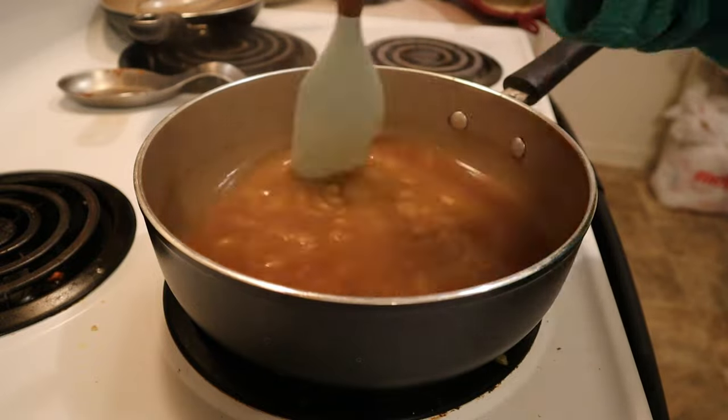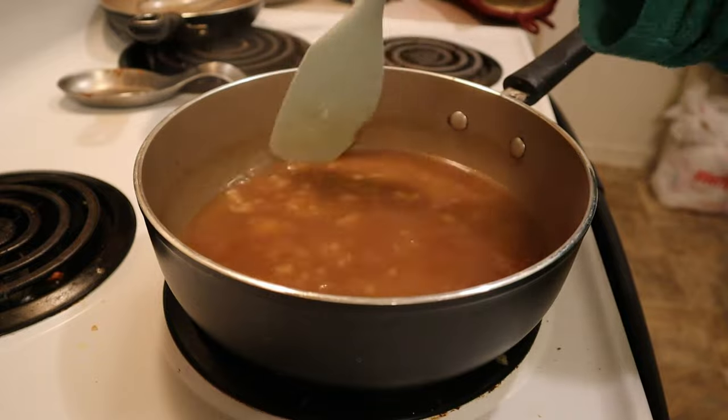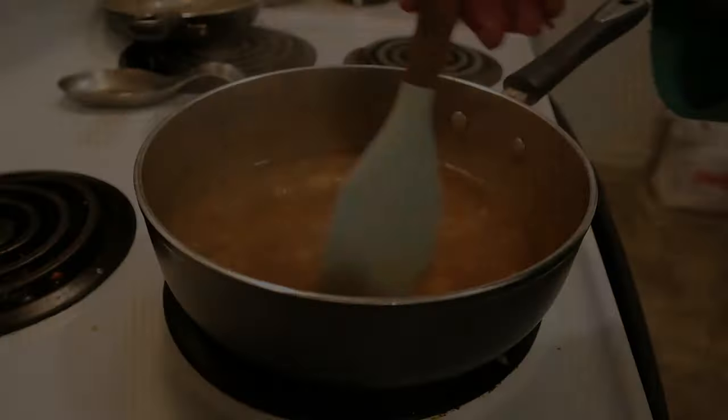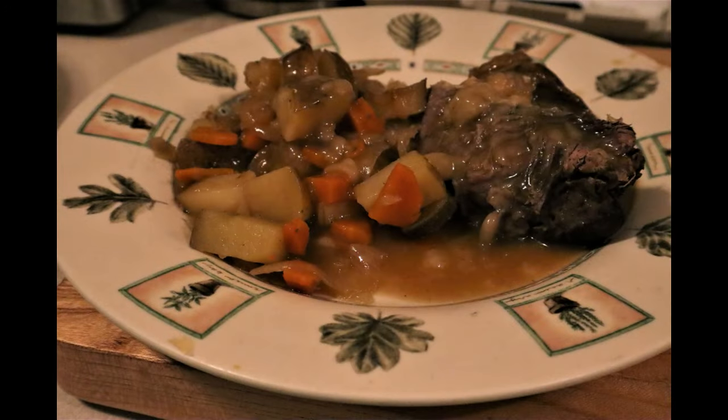For our pot roast, we did just spend six hours cooking it — we don't want to ruin all our hard work with a bad gravy. And you're done. All you need to do is add some of the vegetables and the meat to a plate, cover it with gravy, and serve. I hope everyone has a wonderful Valentine's Day, stays happy, healthy, and as always, well fed.